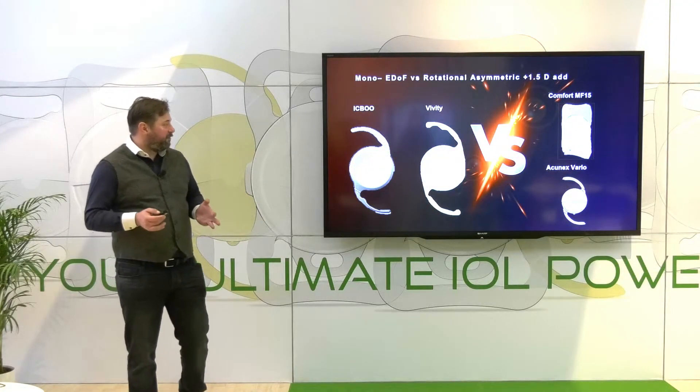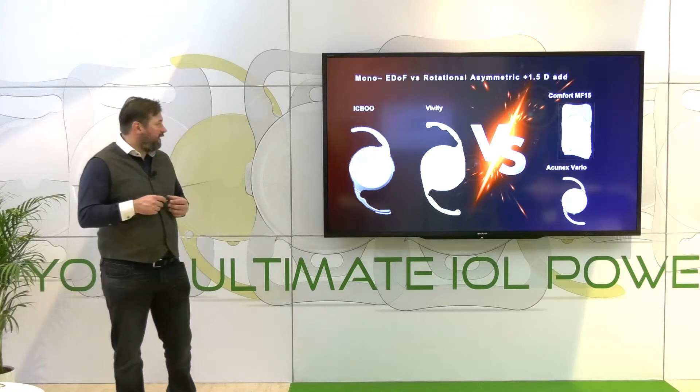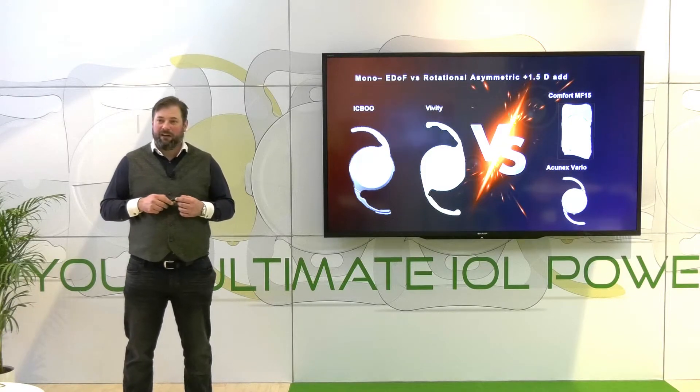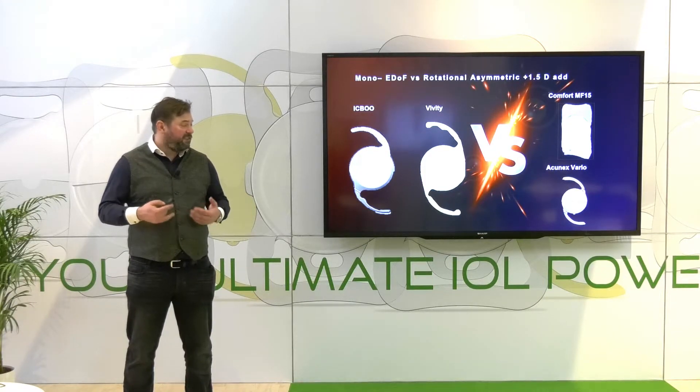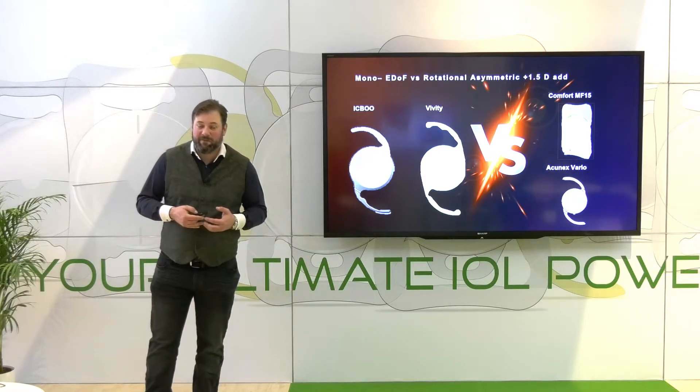If we compare those lenses to other monofocal-plus lenses like the IC-8 or true EDOFs like the Vivity, you will really be surprised by the good performance. The main key is that the Akonex is like the second generation of the MF15 Comfort.